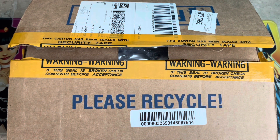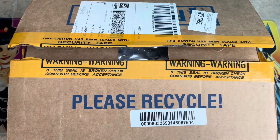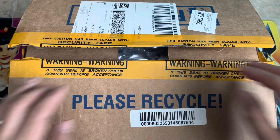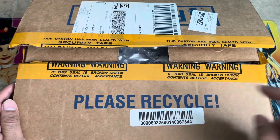We are looking at our consolidated package from Buy and Ship, our trusted forwarding company. And before we look at the contents, I already pre-opened it. And of course, please recycle.